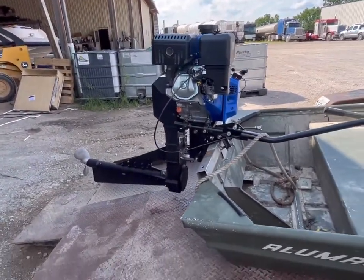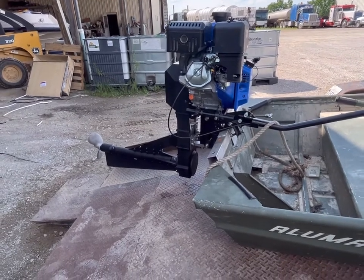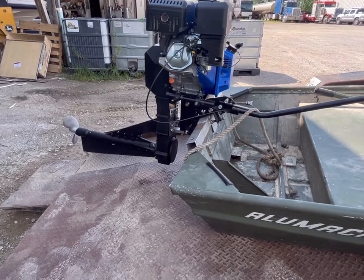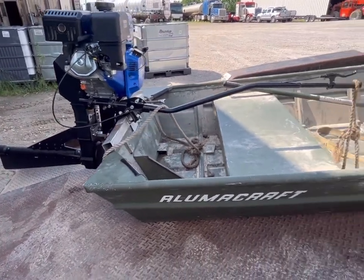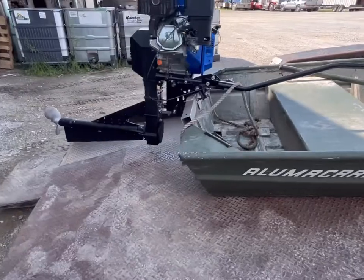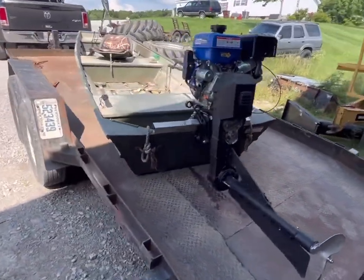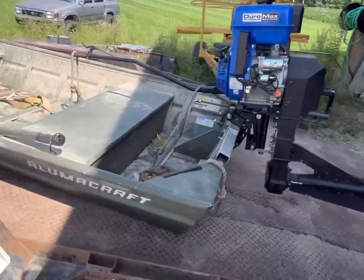I'm getting about anywhere from 20 to 22 miles per hour by myself, and 18 to 19 with somebody else in the boat. I feel like that's pretty good. I think I can get mid-20s out of it and about 21 or 22 with somebody else once I get it fine-tuned.